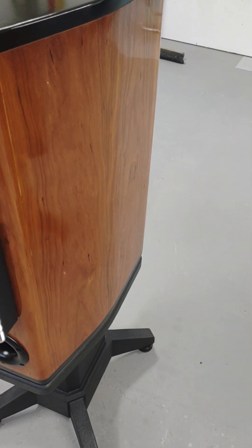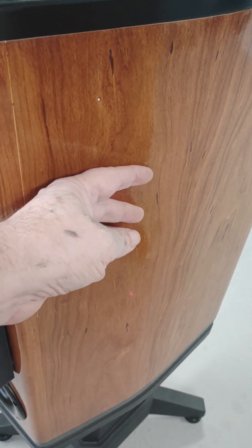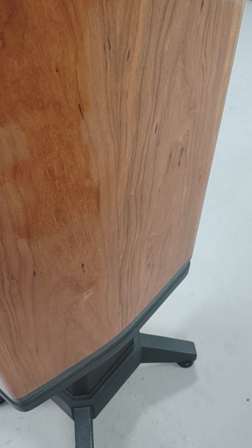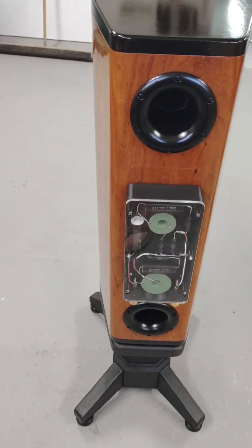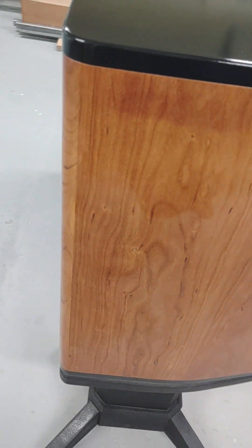The cabinets have a really nice super gloss finish. They're lacquered with about 15 coats of lacquer, then wet sanded and buffed out.